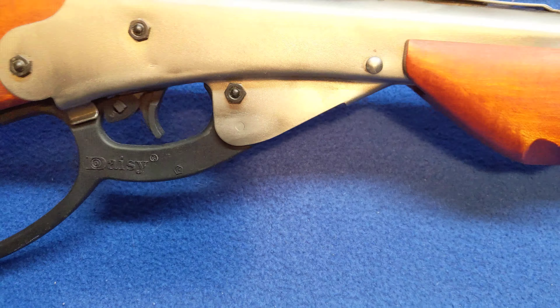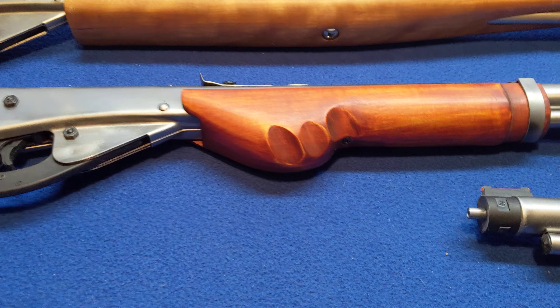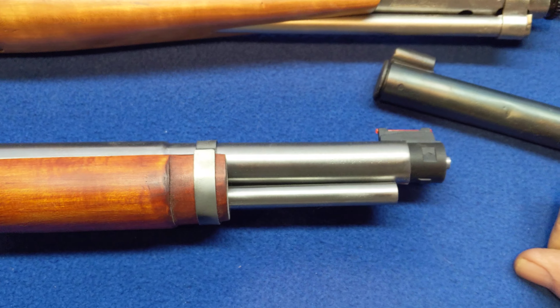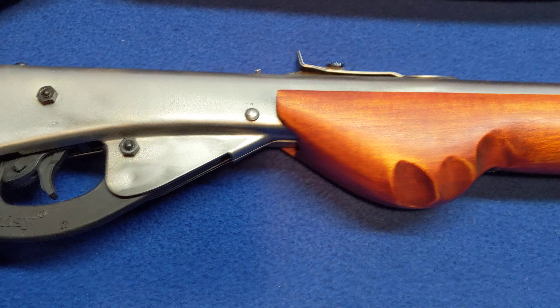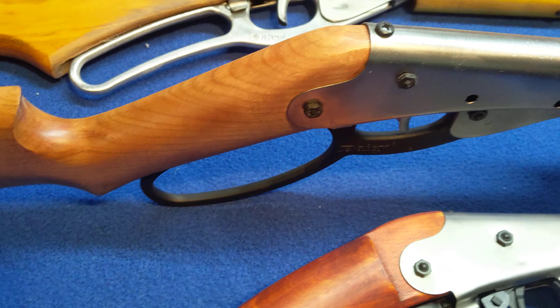Let's start here on the left-hand side. This is a basic 1938B, been cut back, made into a mare's leg. It's pretty zippy, got the finger groove foregrip on it, got the large loop lever. This one runs about .319 — pretty amazing when you think about it.